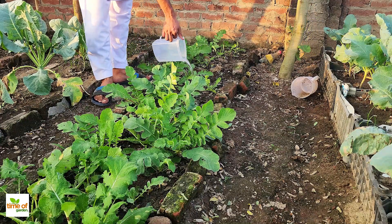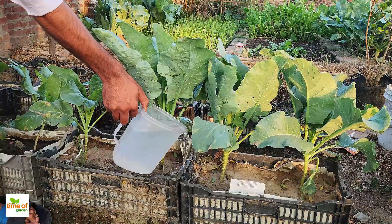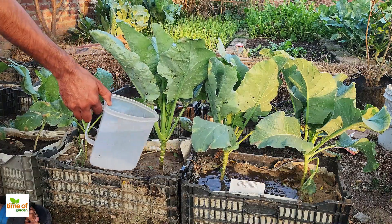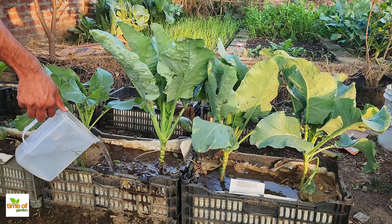If you have a larger garden, you can also supercharge the solution by adding brown sugar or molasses to the whey, leaving it for 24 hours, and then diluting it even further to cover more area.